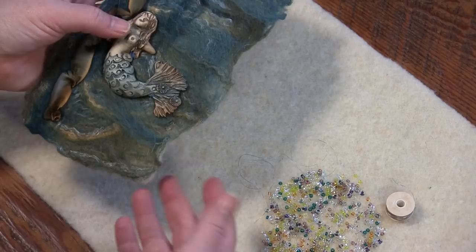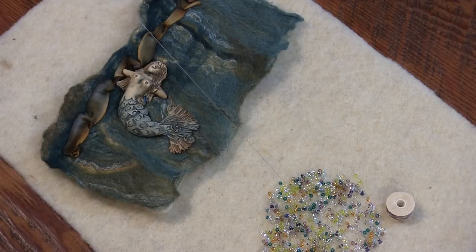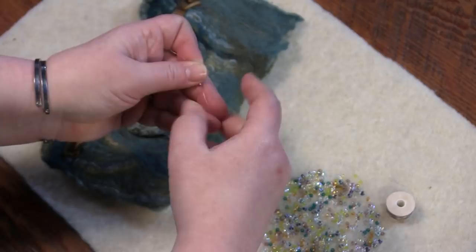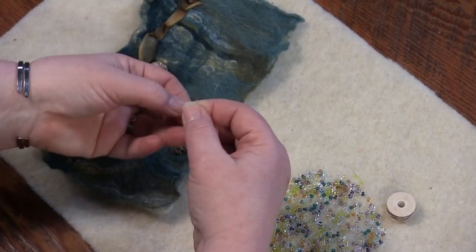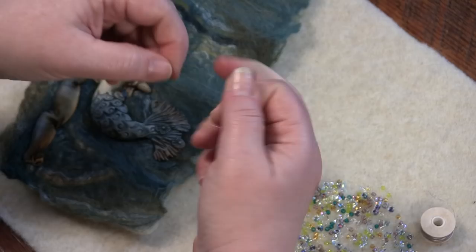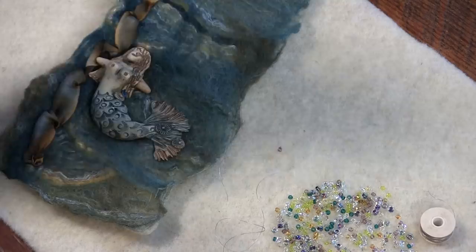One thing that took trial and error when I started beading on felt: this thread is so fine that if I tie a knot in the end it's going to pull right through my fibers. My solution is simply to use a bead as a stopper on the end. I picked one of the larger beads and I'm going to tie a knot around the bead - a double or square knot. This gives me an anchor on the back of my piece to prevent my thread from pulling through.